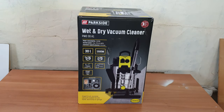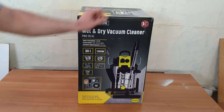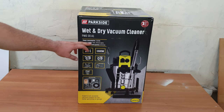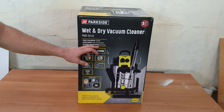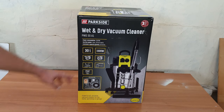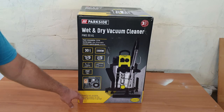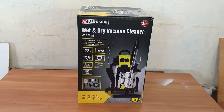Hello guys, welcome back to another unboxing, reviewing and testing. This is the Parkside wet and dry vacuum cleaner, model PWD30A1. Power consumption is 1500 watts, suction power max is 210 air watts, container capacity is 30 liters. We've got six meters of cable, three meters of hose, wet and dry blow function, rust-free tank, and many accessories. A powerful all-purpose vacuum cleaner for the home, workshop, garage, or basement.